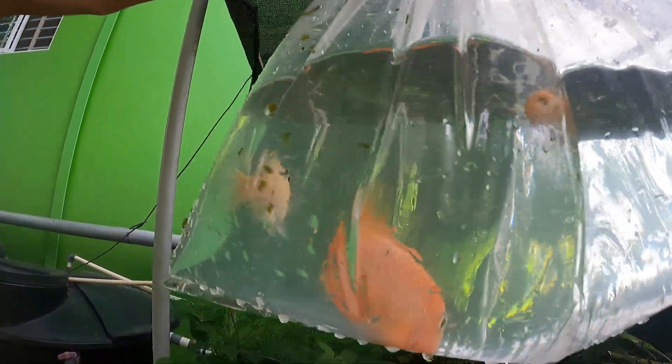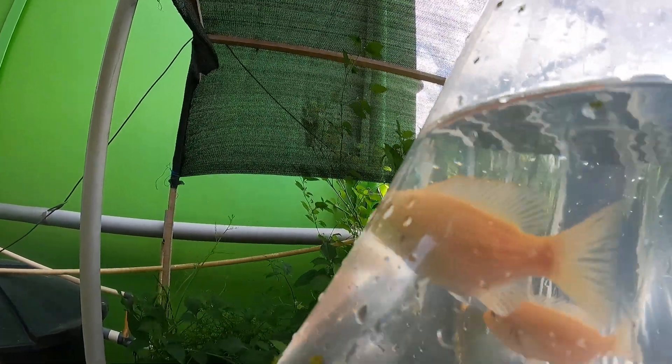she's got eggs in her mouth — this light-colored one. So the way she's holding her mouth, we're gonna put her apart.